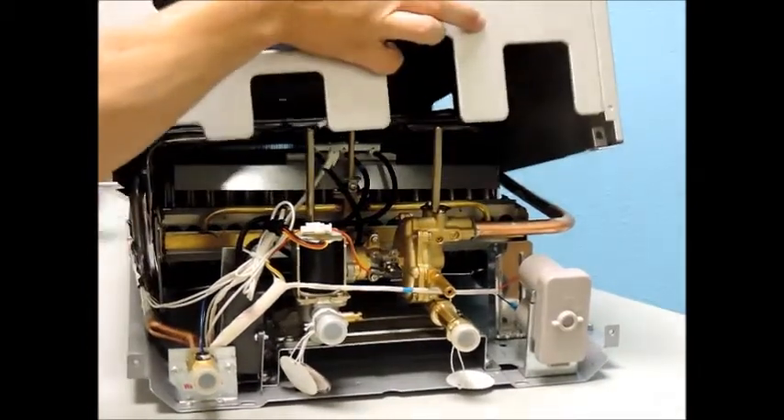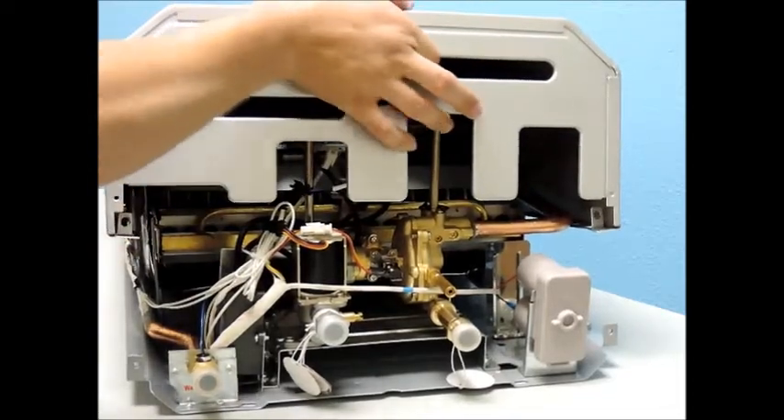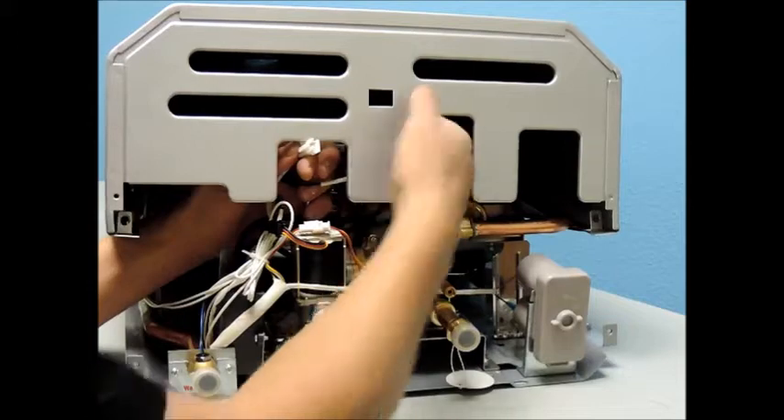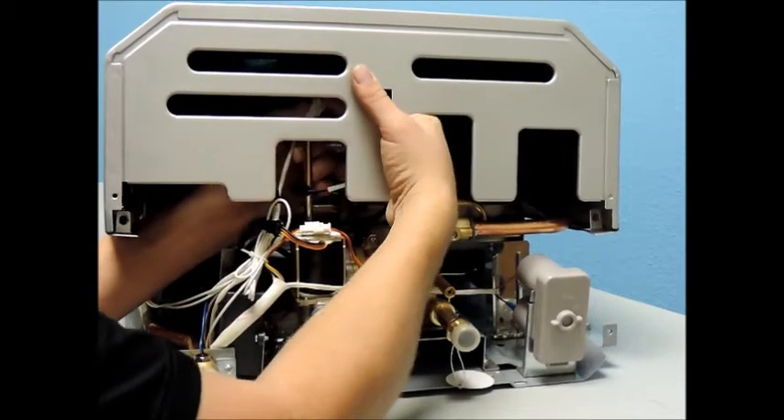Now it is time to replace your cover. Be sure to reconnect the two clips for the digital display, if applicable. Next, reattach your control knobs and then reinsert the two screws that secure the cover to the back panel.